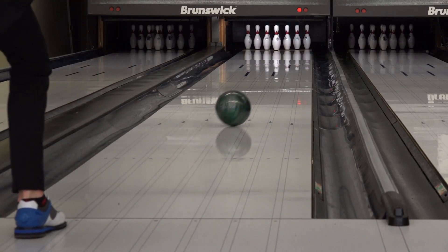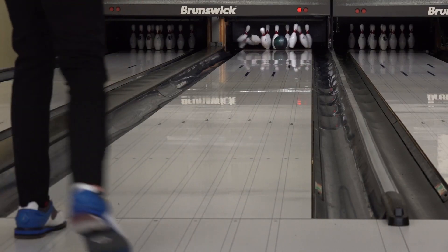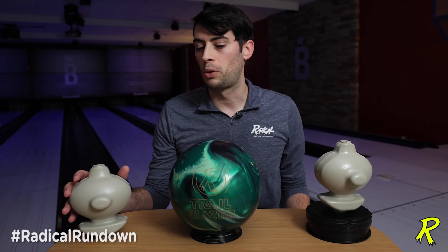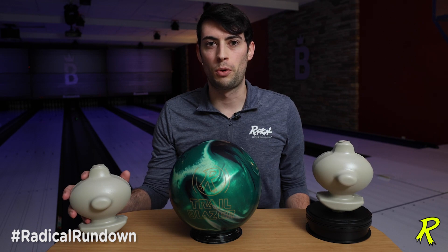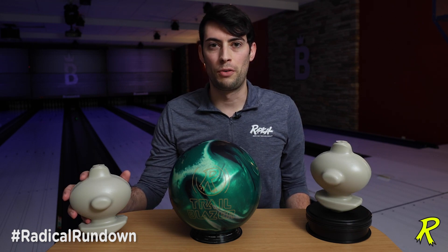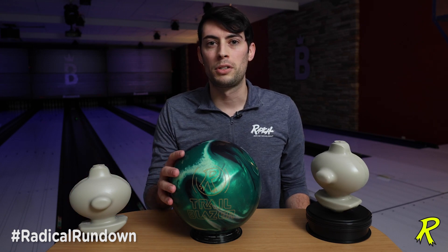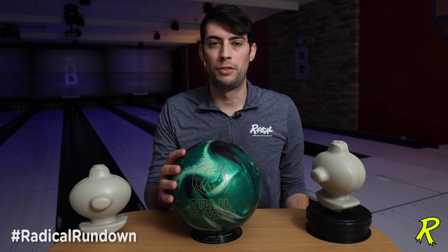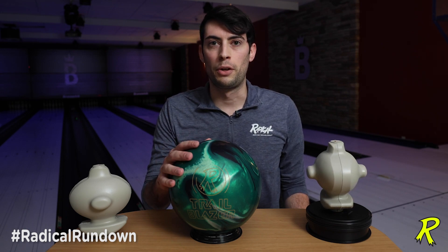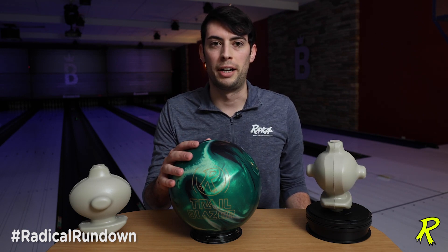Let's start by talking about the Radical Trailblazer. This Trailblazer is all new from the ground up, starting with this brand new core shape that has an RG of 2.484, an intermediate diff of .020, and a total differential of .053. Those core numbers, undrilled, are pretty reminiscent of the Zing and the Katana series, and if you remember, those were some of the sharpest balls in the Radical lineup.